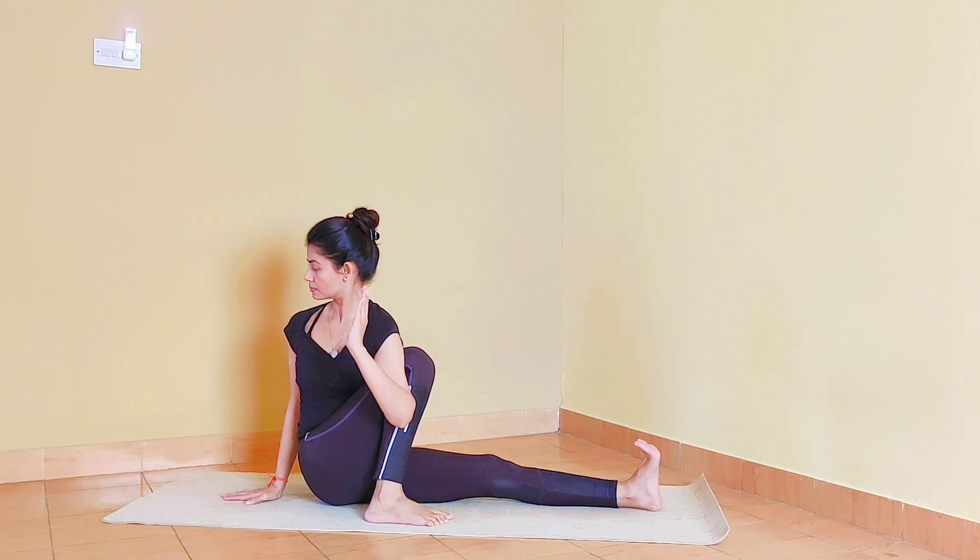Stay here for five to seven breaths. It's very important to squeeze the navel in. Keep tightening the thigh and the knee cap. And with every exhalation we are creating that deeper twist.